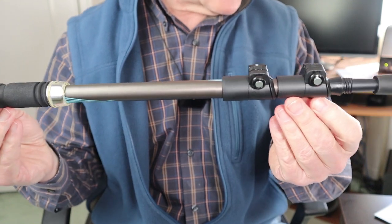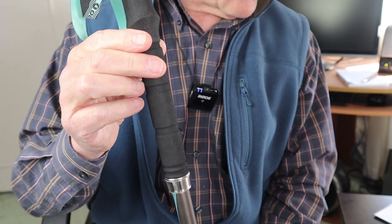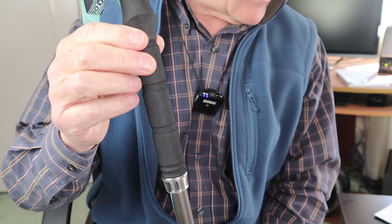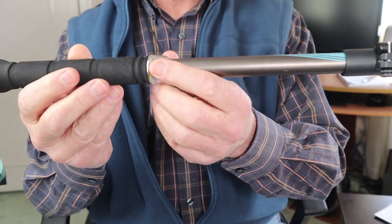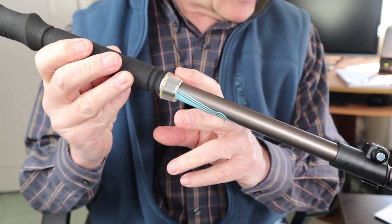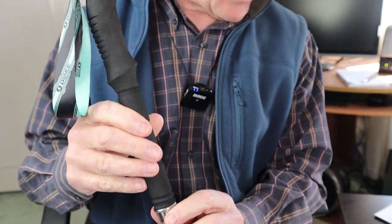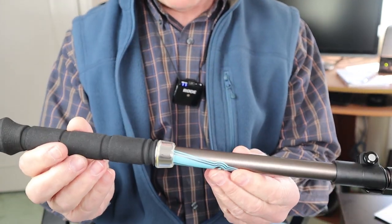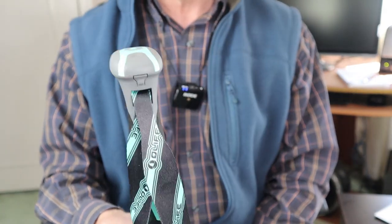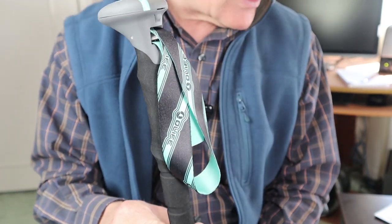In its collapsed length it's 25.6 inches or 65 centimeters, and they extend to 53.1 inches or 135 centimeters. The lights — and this is unusual for trekking poles — including the battery compartment on top, have an IPX6 waterproof rating, meaning yes, you can use these while hiking in the rain.